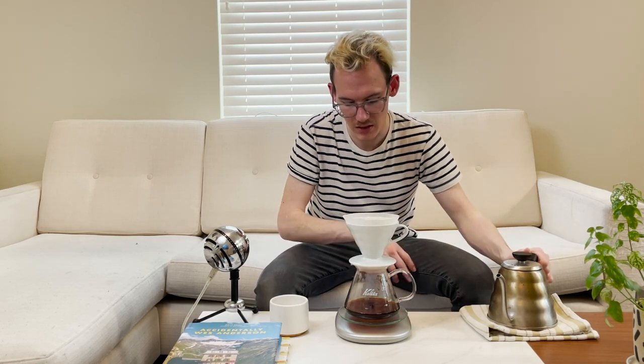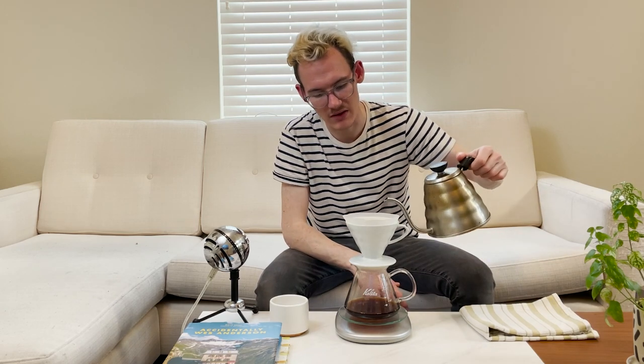Now that that is done, the next 60% — the three remaining pours — focuses on strength. If you want a stronger cup of coffee, you're going to do more pours. If you want a weaker cup, less pours. The base is about three, so I'm just going to stick with three.